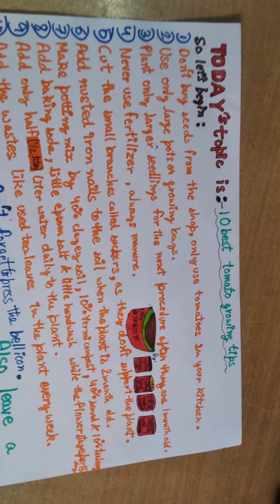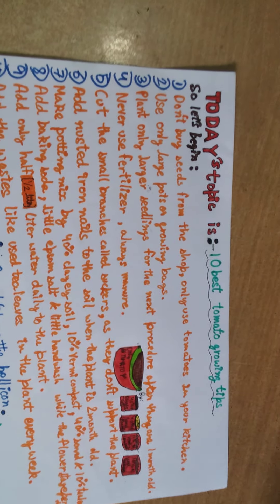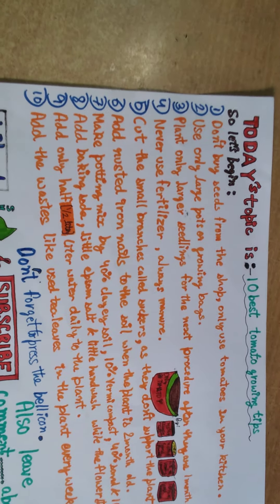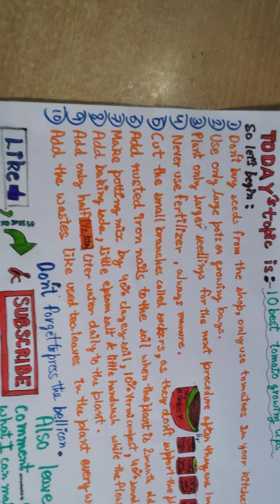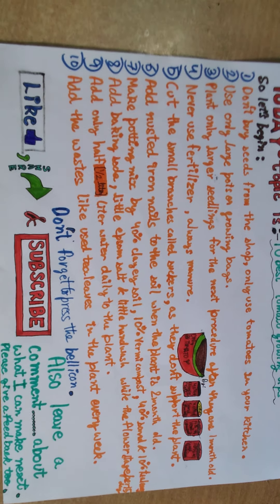Number three: plant only larger seedlings after they are one month old, as this will increase the chance that you will have a good yield from the tomato plant. Number four: never use chemical fertilizer — always use manual or organic. Number five: cut the small branches called suckers as they don't support the plant.